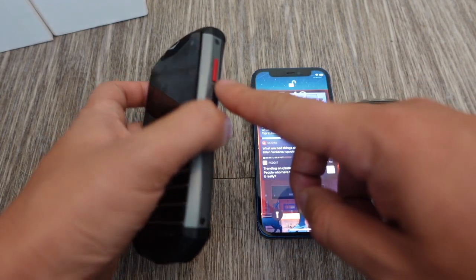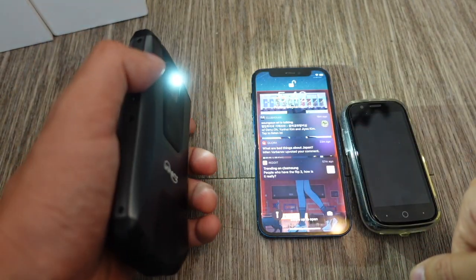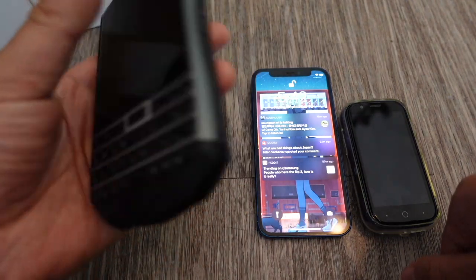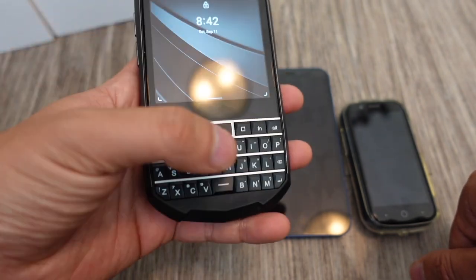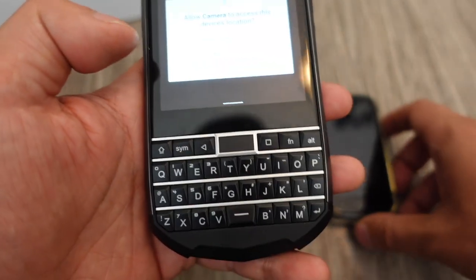This red button, which is programmable, by default enables a flashlight — I did not know that. If you want to see the camera, it's not great. I'm so used to having multiple lenses on my camera phones now — this is just one regular lens, not that good.